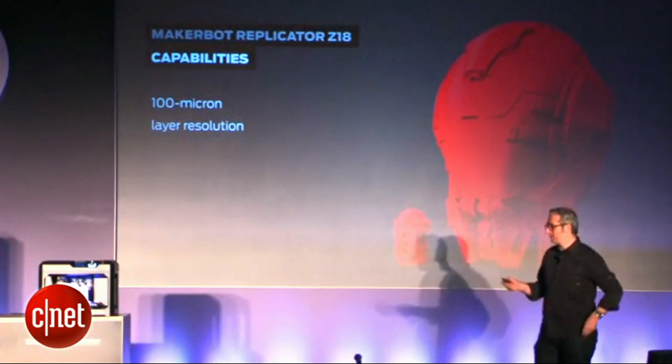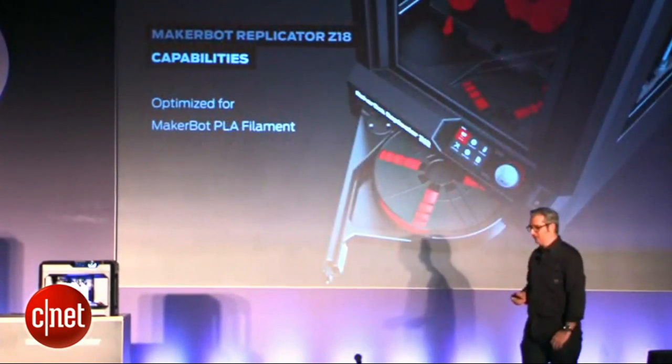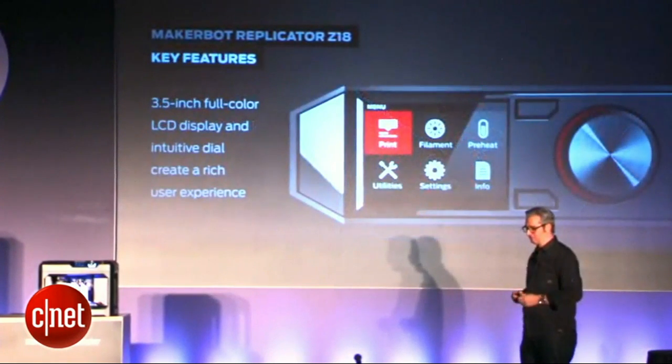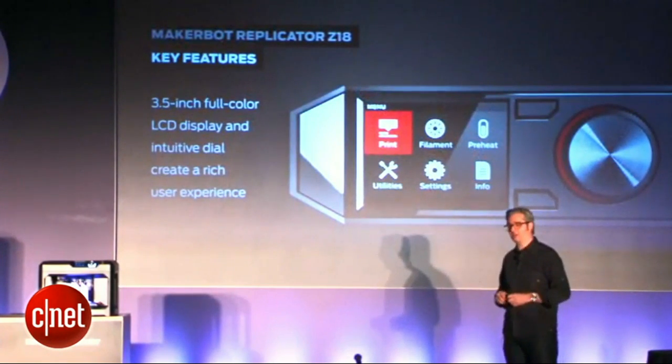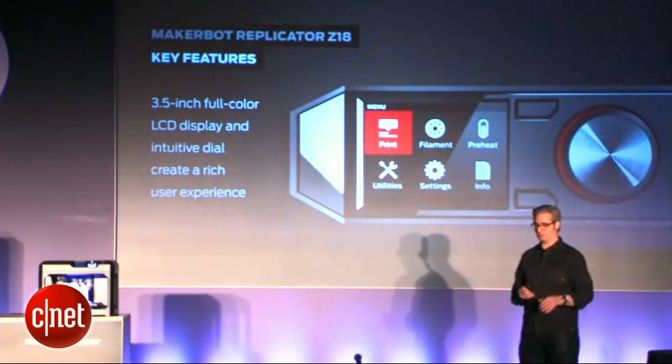Just like the MakerBot Replicator, you've got 100-micron layer resolution. It's optimized for MakerBot PLA filament — this should sound familiar. You've got the 3.5-inch full-color LCD display. Looks luscious. Easy to browse all your things on the machine.